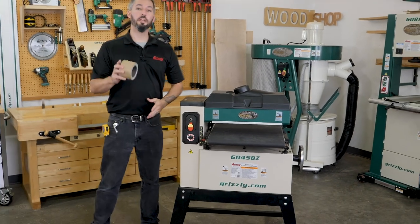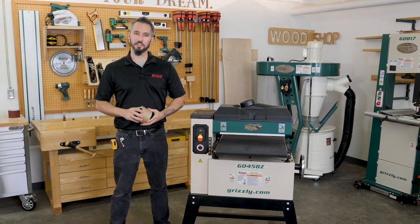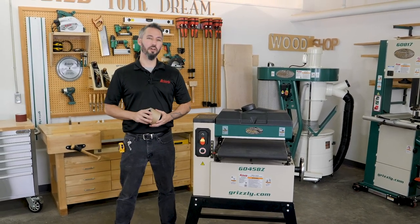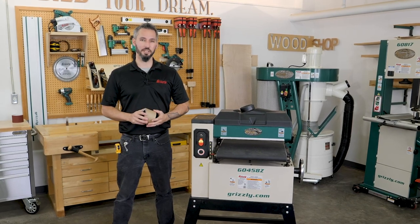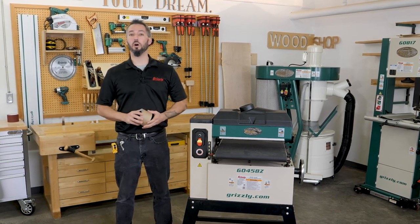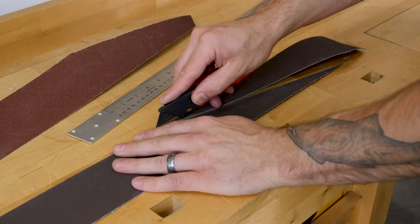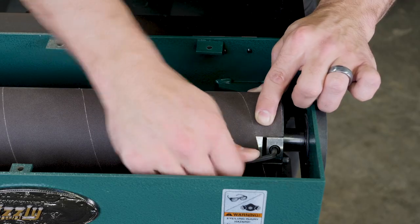Welcome to this how-to video where I'll be covering the sandpaper installation process for the Grizzly G0458Z and G0458 18-inch open-end drum sander. In this video, I'll walk you step by step through the removal of your old sandpaper, creating a pattern, and installing a new roll.